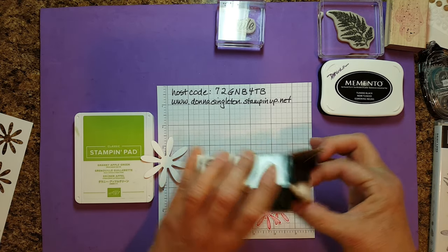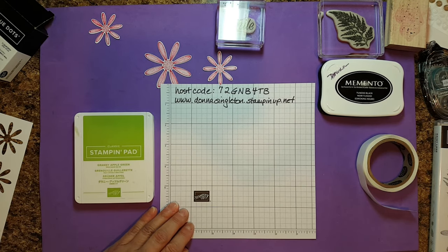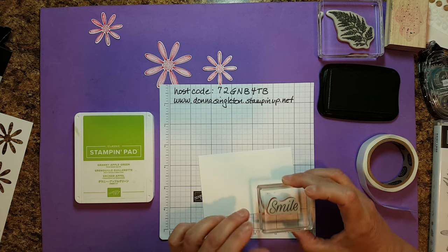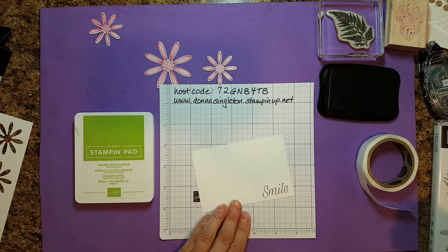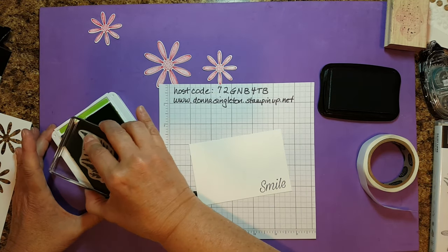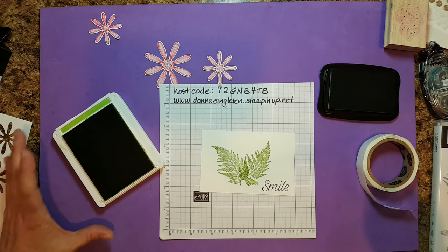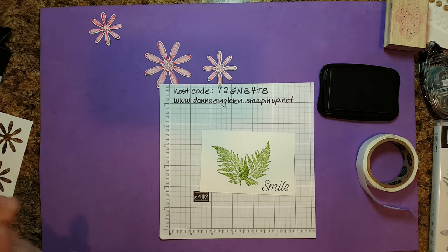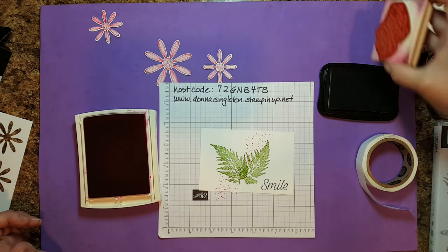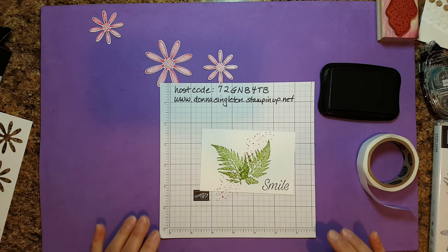One thing I forgot to tell you is you will need a package of glue dots. Now let's stamp our card base. We're going to take the Memento and stamp the word 'smile' in the bottom right corner. Then we're going to take the Granny Apple Green and stamp two of these pretty ferns — this doesn't have to be exact, just a drop background for the daisies. Then I'm going to take the Melon Mambo with the splatter and put a couple splatters across — it just adds a little something. You could also pick up some ink on an aqua painter and tap it to splatter it on there too.